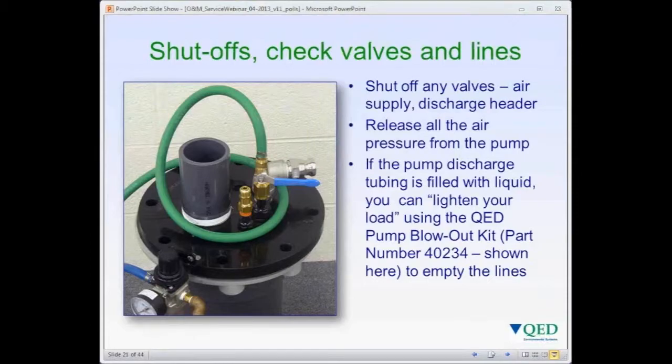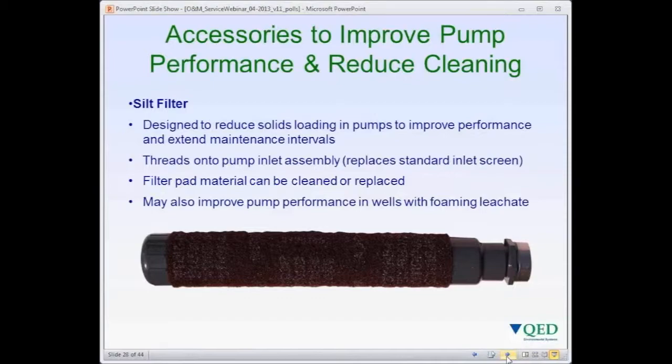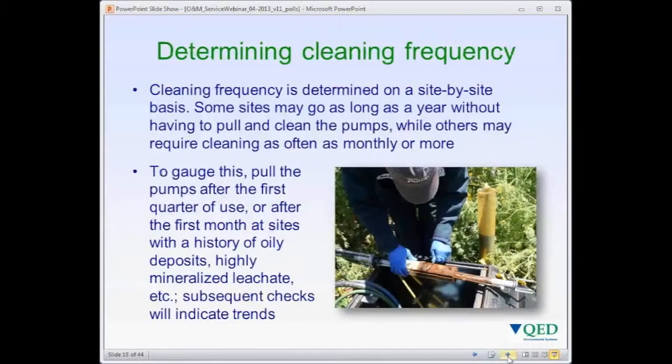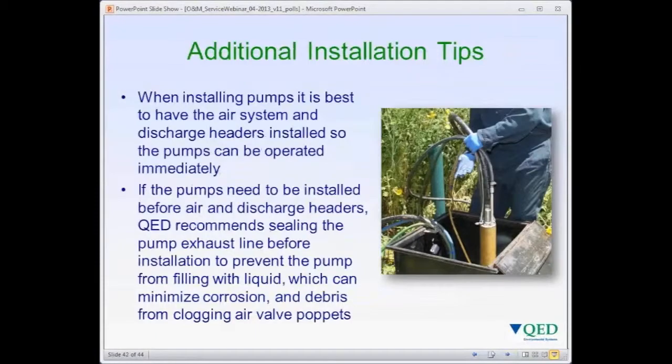Then we'll go over pump disassembly. We'll talk about tools and tips. I'll cover some accessories that can be used for improving pump performance and reducing cleaning frequency. We'll talk about the frequency of cleaning and service life expectations, and then spare parts and spare pumps. Then I'll give you some tips on pump removal and installation.